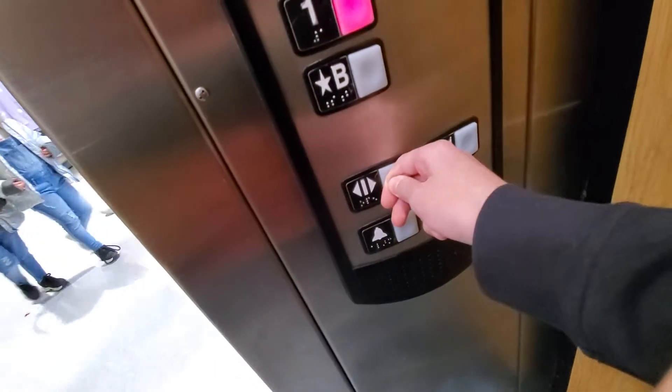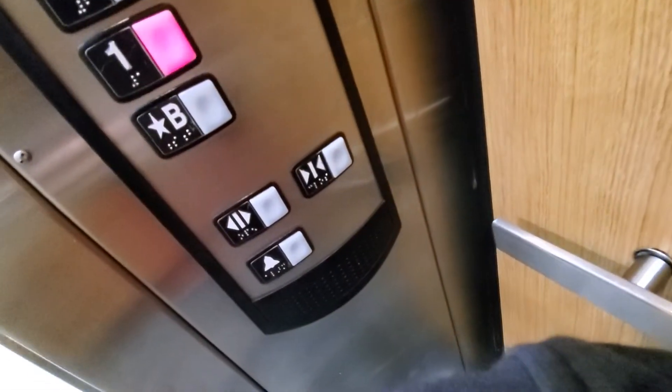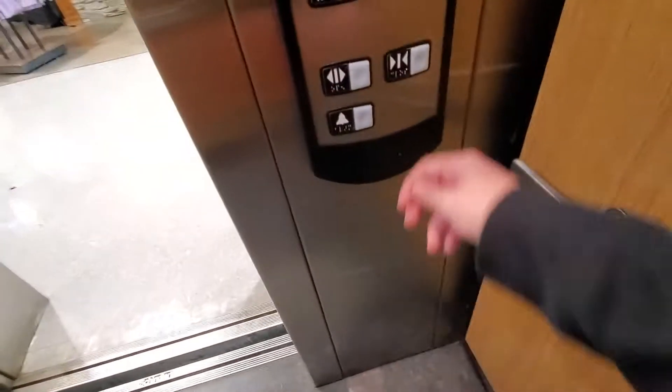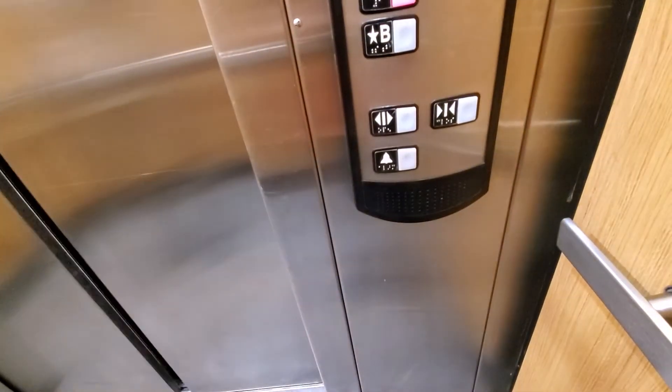Come down? No, I guess not. That's weird. There we go.